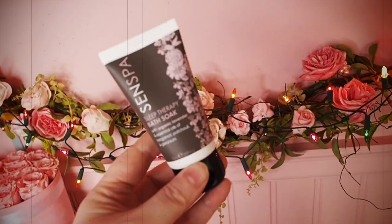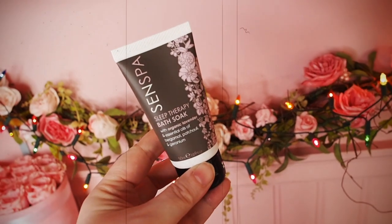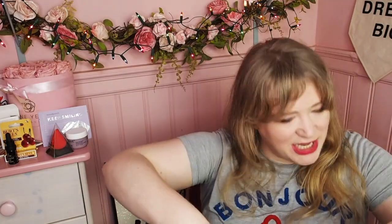Next we have Sense Spa Sleep Therapy Bath Soak. It smells so good. It includes lavender, bergamot, patchouli and geranium. It's a 50ml tube — run it under hot water, put it in your bath, get in the bath, soak, sleep well. I will look forward to this. Thank you very much, Latest in Beauty. And just a little pit stop — this is all £28 and we're still going. There's so much more. This is a lot of bargain action going on.